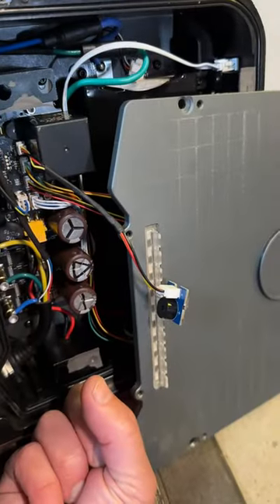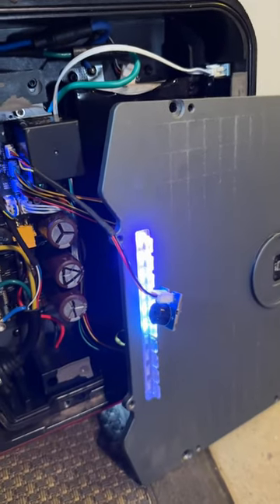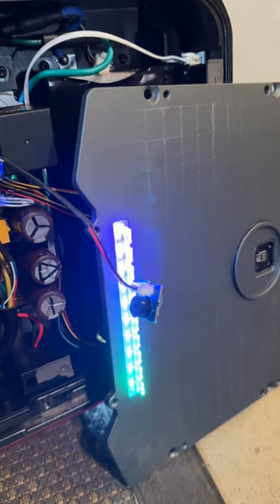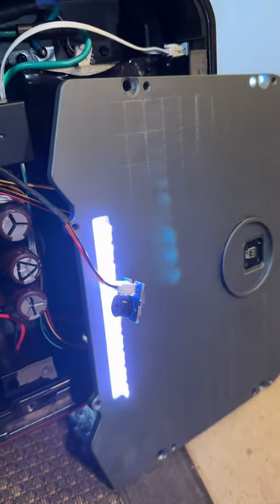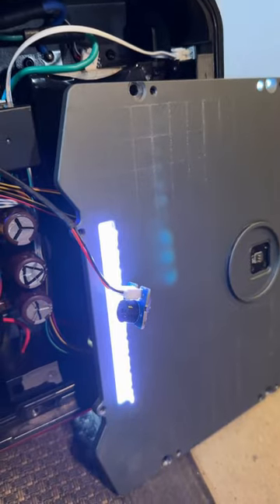The buzzer attaches onto this unused port right here. Quick test before we close it all up. Sounds obnoxiously loud, but once you close it all up, it's not very loud at all.